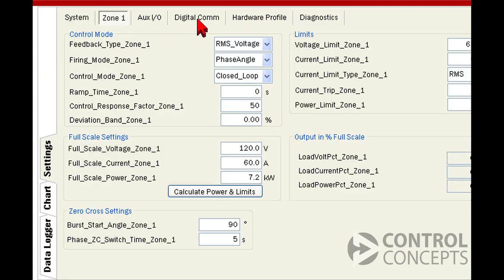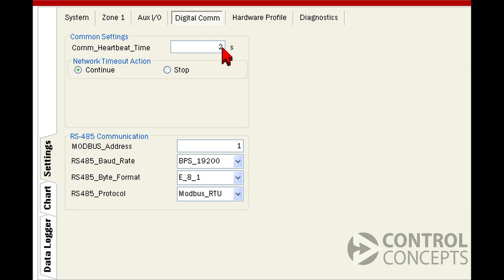Next, choose the digital communication tab. You'll see common settings — we'll come back to that later — and below that, RS-485 communication. For this demonstration, we'll enter 1 as our Modbus address or slave address and choose Modbus standard settings: 19200 for the baud rate and E81 for the byte format.